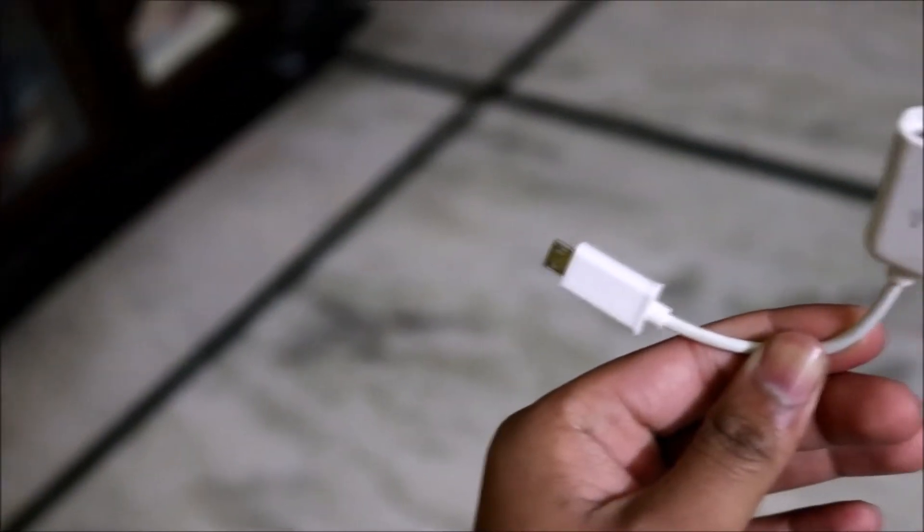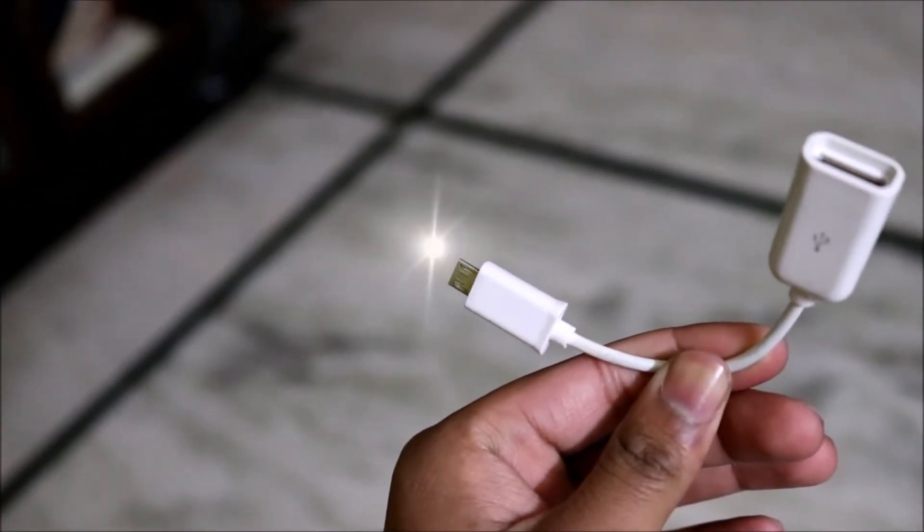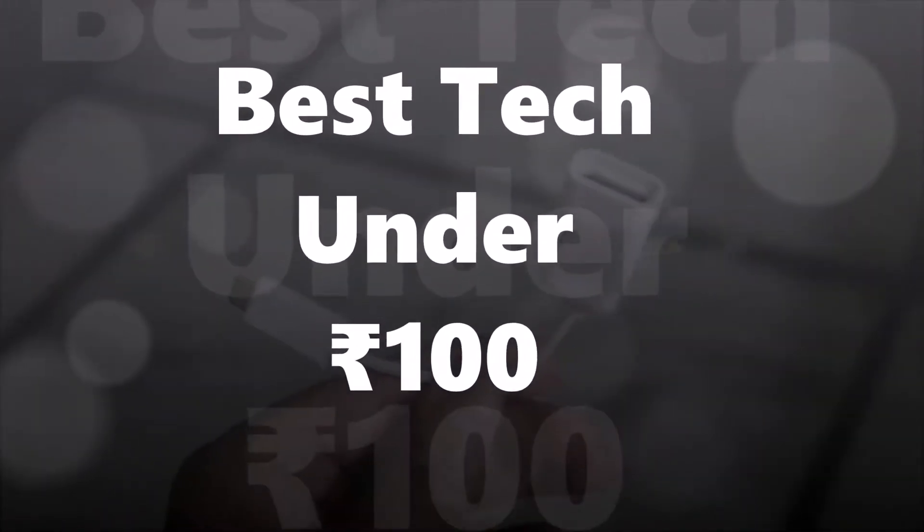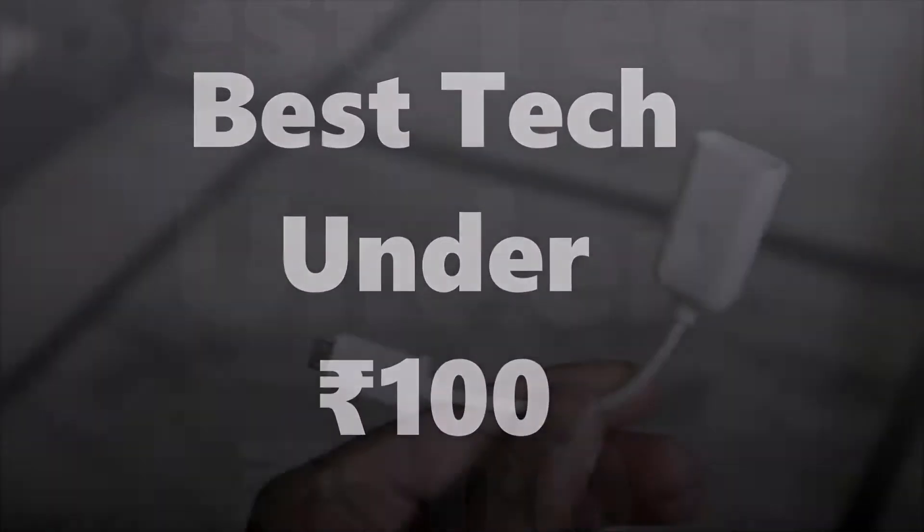Hey, what's up guys, welcome to SidTech! Today let's look at the best tech under rupees 100. Before that, you can also look at my best tech under rupees 500 and rupees 1000 videos linked below.